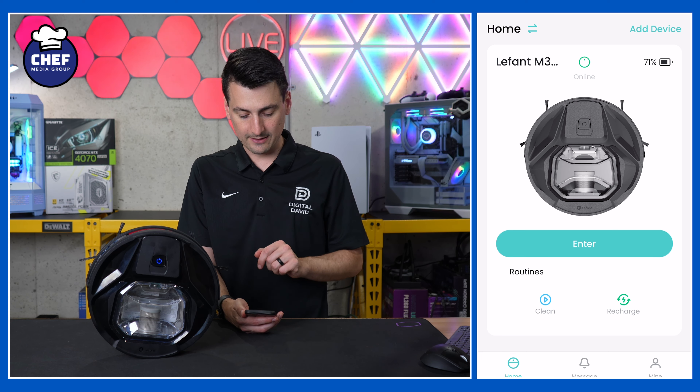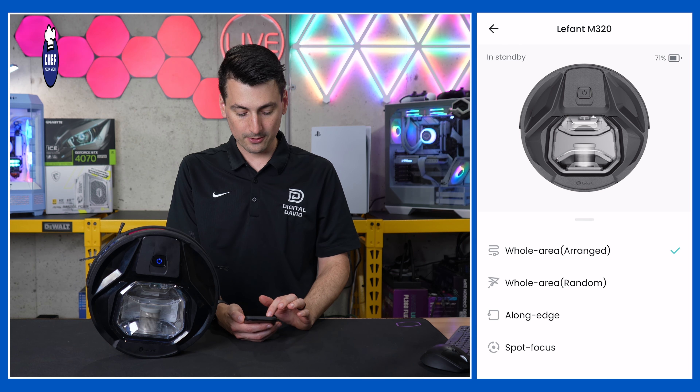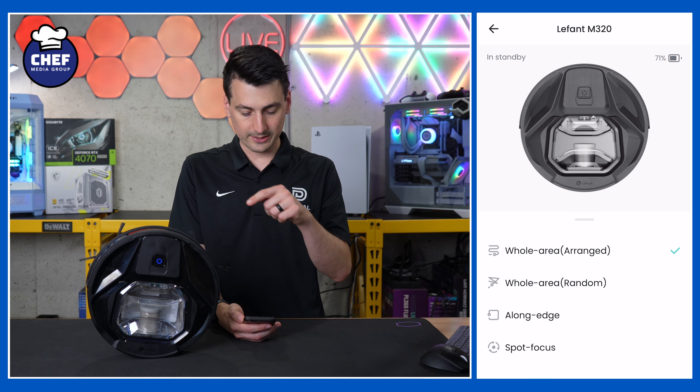Here's a look at our device already set up within the app, where we can currently see its battery percentage and its status. We have a couple of quick routines at the bottom — we can have it start a clean or we can send it home to recharge.